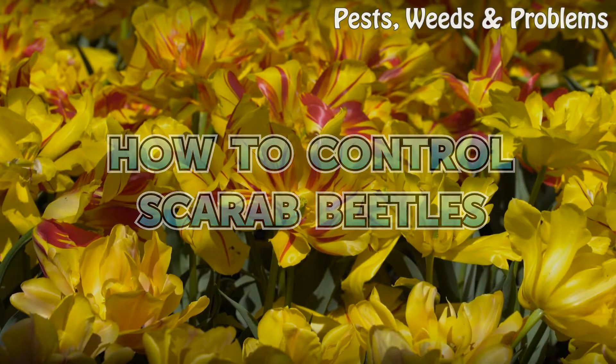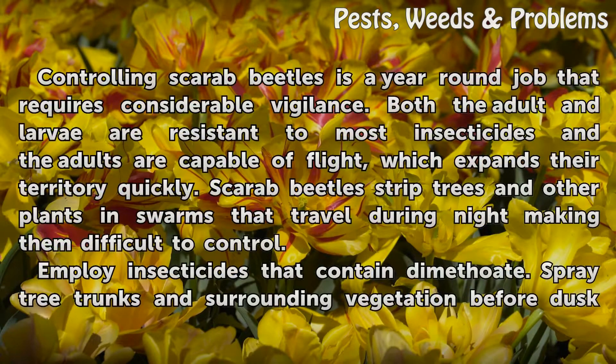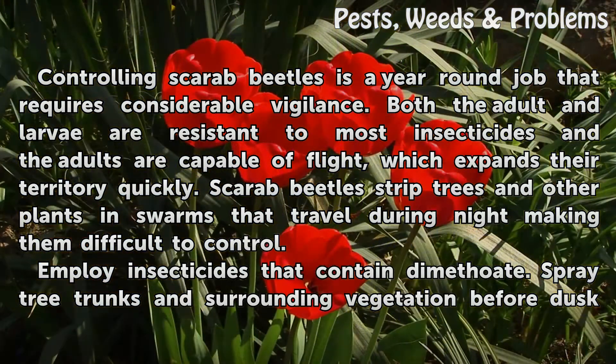Controlling scarab beetles is a year-round job that requires considerable vigilance. Both the adult and larvae are resistant to most insecticides, and the adults are capable of flight, which expands their territory quickly. Scarab beetles strip trees and other plants.